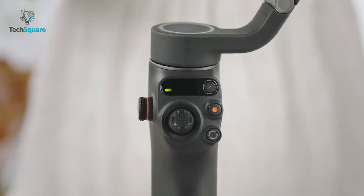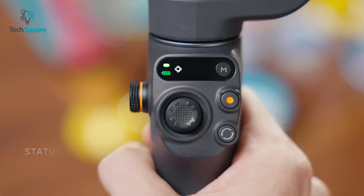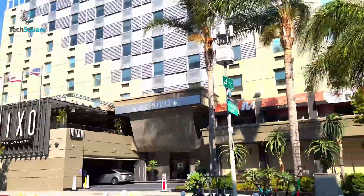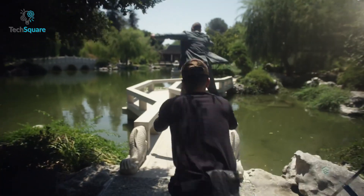Another cool and effective upgrade for the OM6 is a small yet bright display. It works as a status panel to show you the battery life and modes at a glance — something the OM5 lacks. In fact, none of the previous generation Osmo Mobile models featured this.